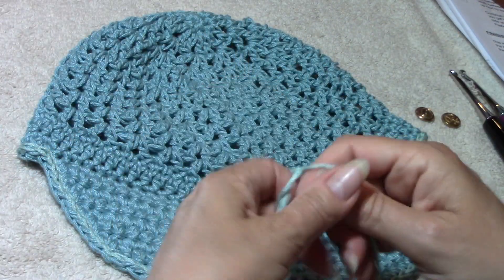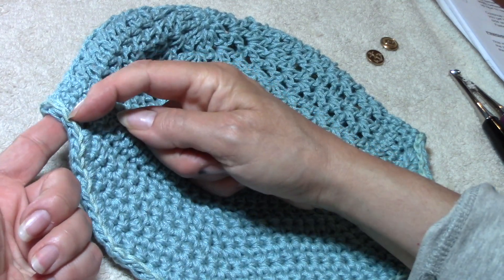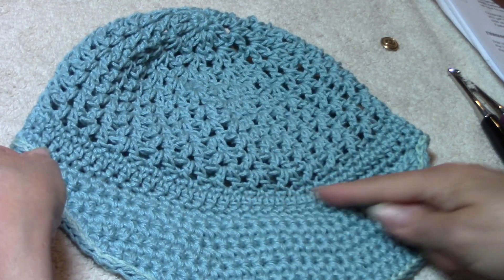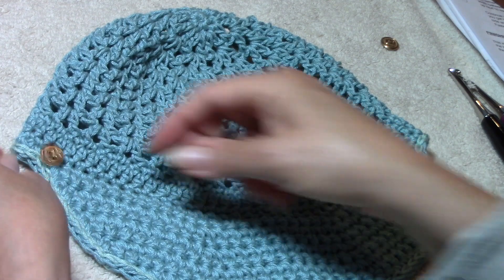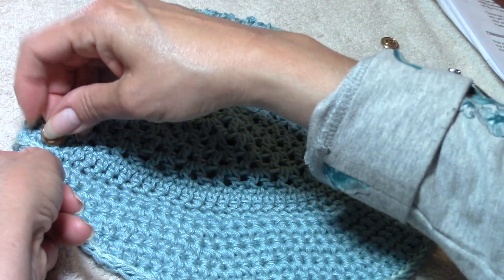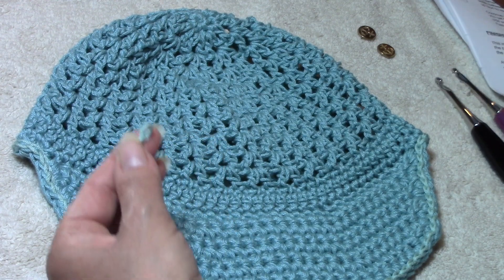You will need two buttons. I'm going across the band in line with the brim where the brim stops, putting one button on either side. I have three rounds on the band, so this braided look is going to fit right in the center. Where the trim ends is where I'm going to put the button. However many stitches you do for the trim will depend on the size of your button, and I'll show you what I mean when we get there.